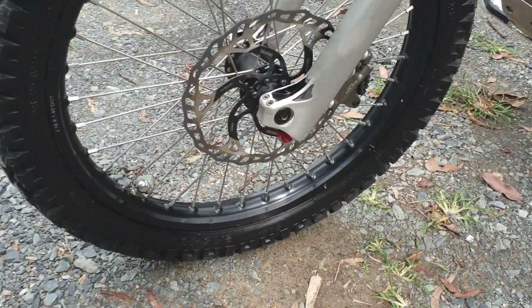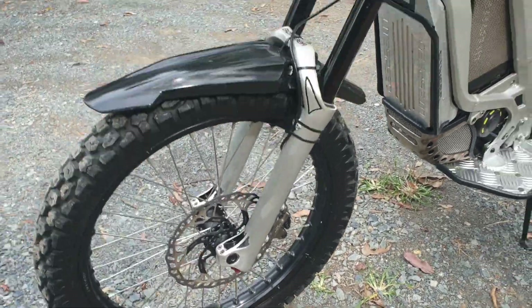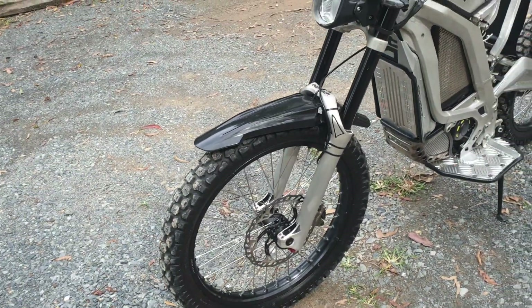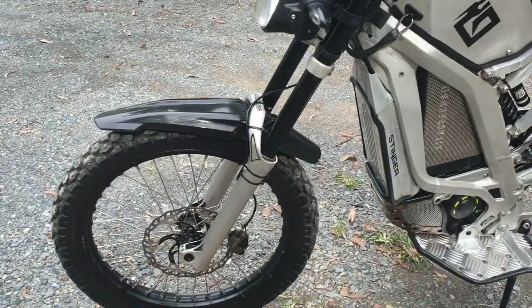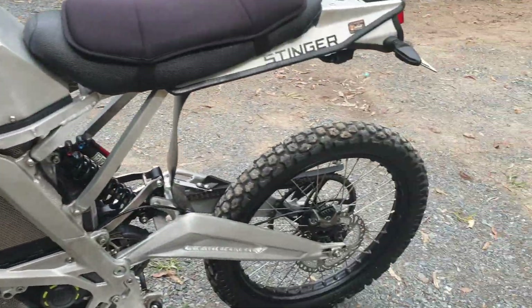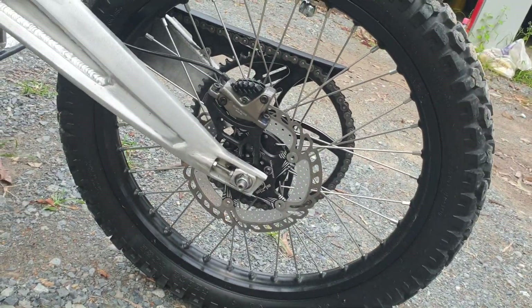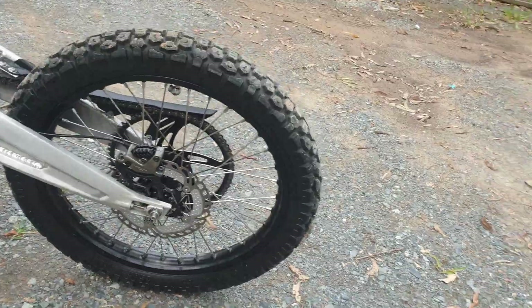I'm running Shinko's Golden Boys on tyres front and back, and large 223 rotors on there just to help with the braking, with Shimano vented pads on the front. On the rear I'm running an AE Bikes thin disc with the Shimano vented pads also.